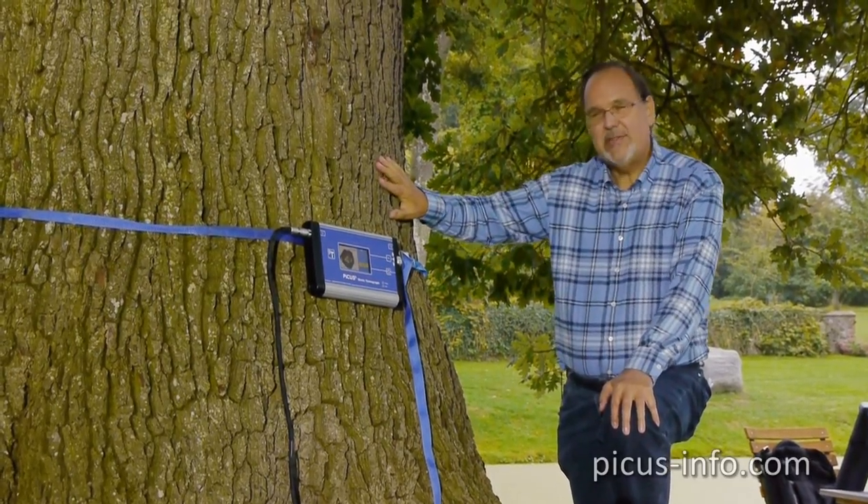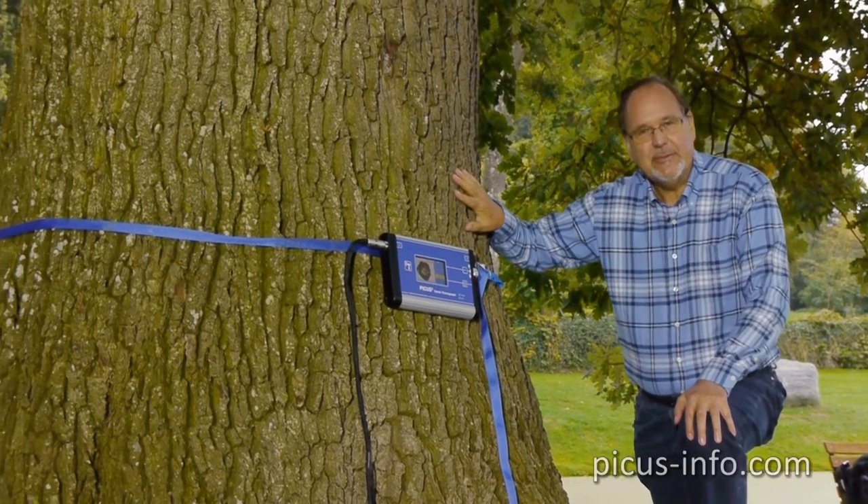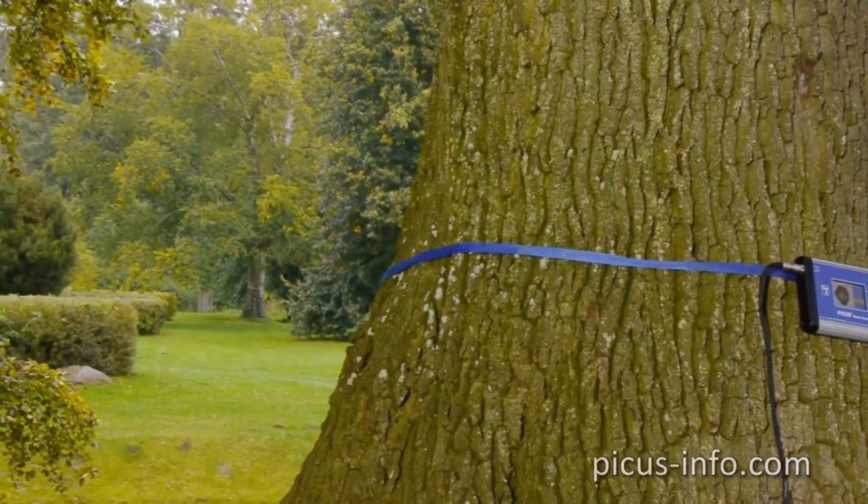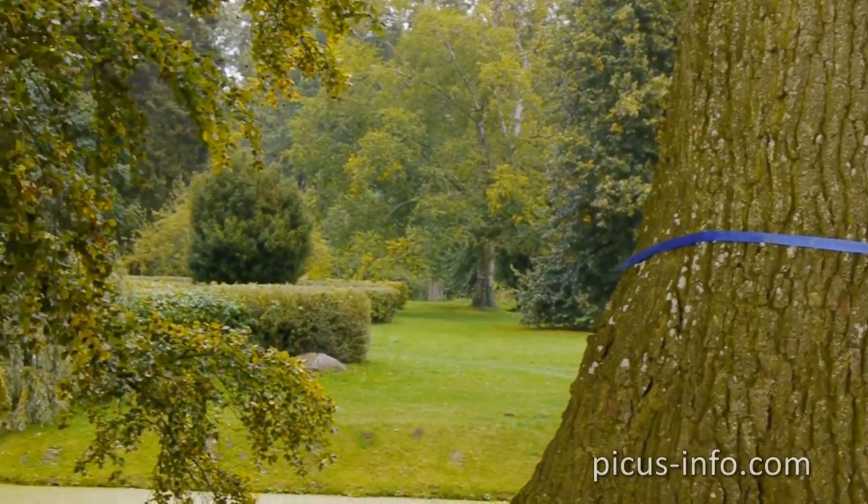But it plays no significant role in the tree's break resistance. All the supporting roots are intact, and this tree will long remain a feature in this attractive park.